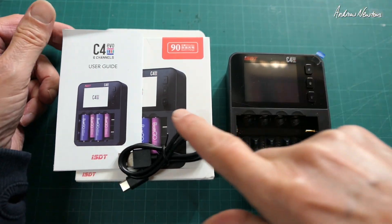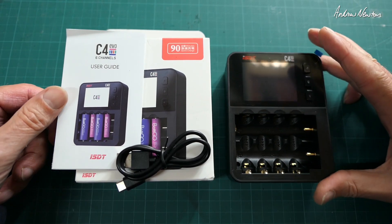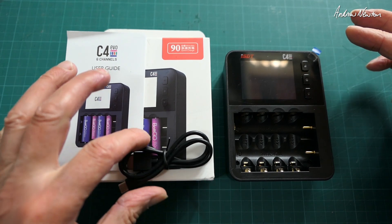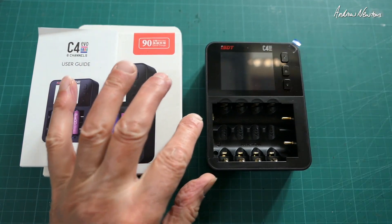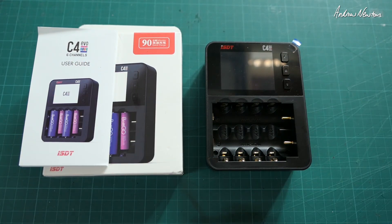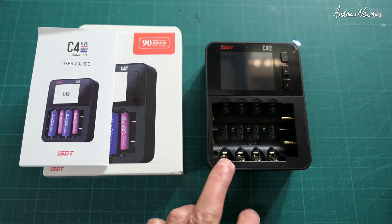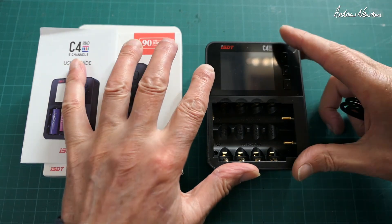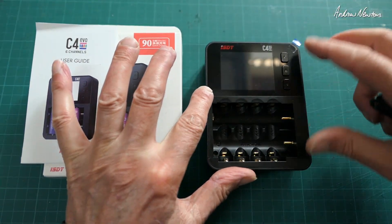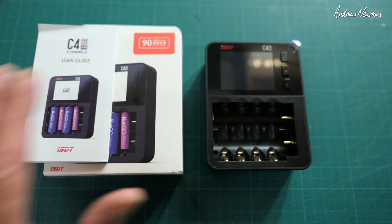Greetings folks. This video is all about the C4 Evo 6-channel lithium-ion and nickel-metal hydride charger. It looks like a very useful little charger because you can charge the 18650 cells that way, or the AA and AAA nickel-metal hydride cells that way. There are plenty of plug-in chargers that plug into the balance port of the battery, but not so many of these cylindrical cell chargers. Very, very useful.